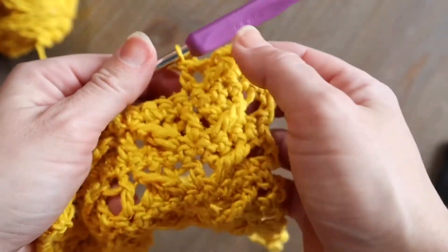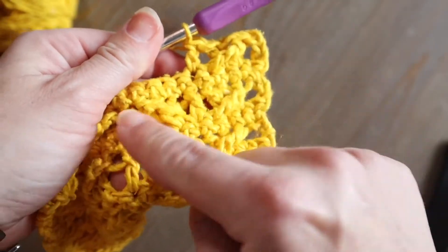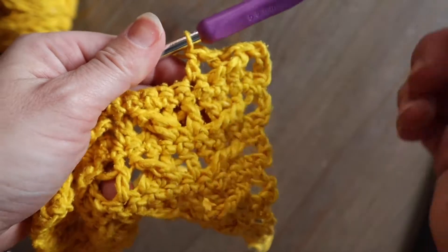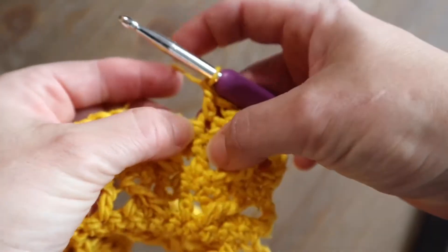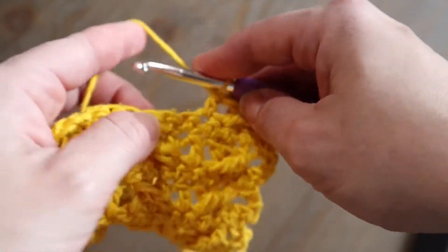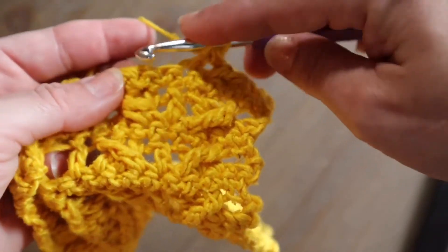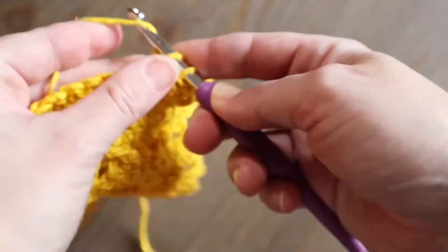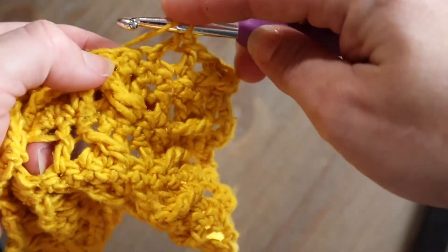Then we're essentially going to reverse what we've done here to make this treble crochet slant the opposite way. We are going to first skip our next stitch — eventually that's where our treble will go — and then we're going to do two double crochets into each of the next two following stitches.